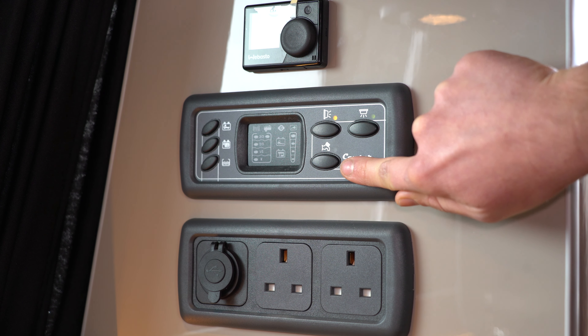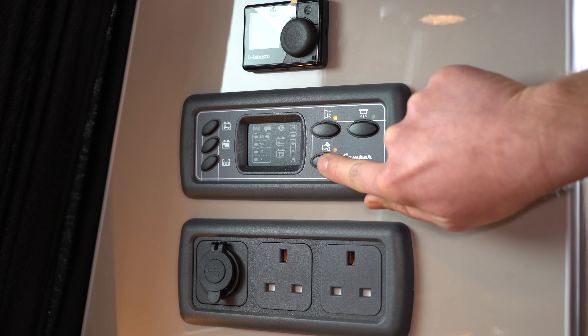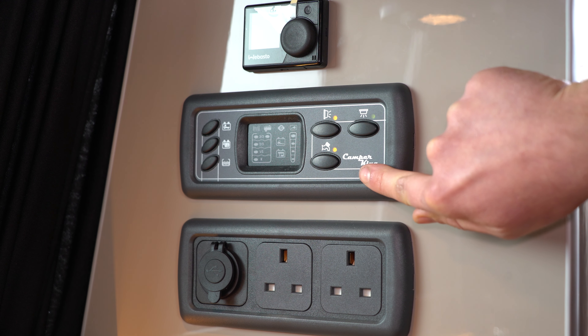The one below is for your water pump, so anytime you're going to use your sink, turn that on, lift your tap and away you go.